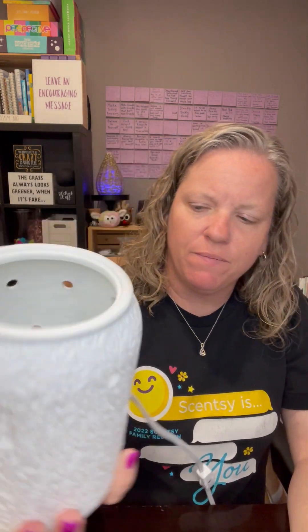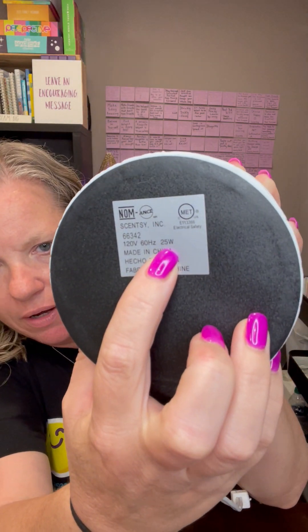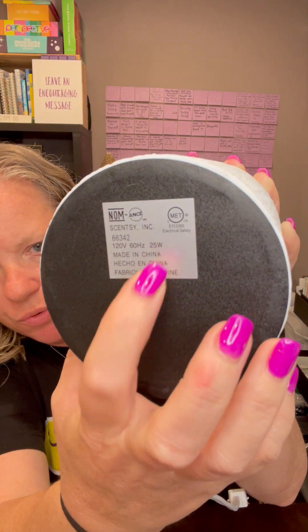This is the dish. I already have my bulb in there. On the bottom of most of our warmers it will actually tell you the wattage of the bulb that goes into it. So this one takes a 25 watt bulb. The bulbs do come with the warmers but we do have replacements if they burn out.